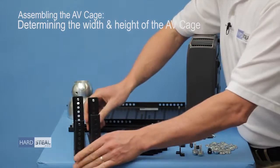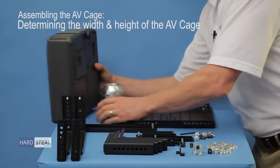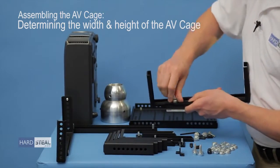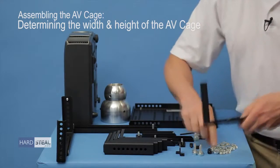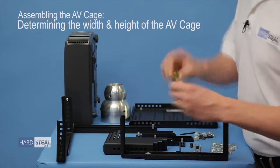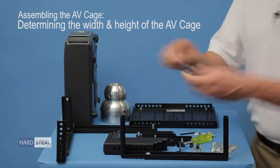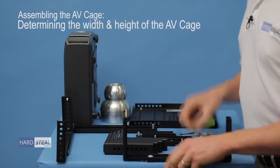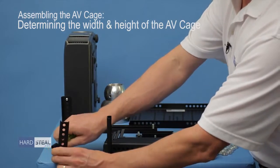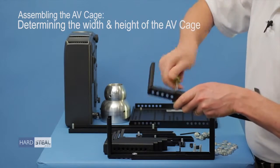Now that I have my width and height settings, I'll make note of those. I've set the inside and outside L's and I can go ahead and put one of the security nuts onto these. I'll take my driver and insert it — it fits on a standard quarter inch socket. You can use a driver like this or a quarter inch ratchet, whatever your preference is. For the purposes right now I'm going to use the driver; it's a little bit quicker and simpler. I have those tightened up.